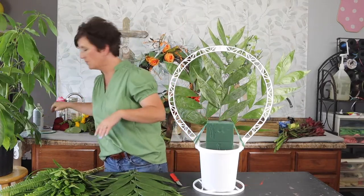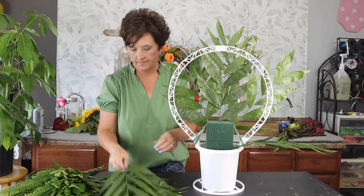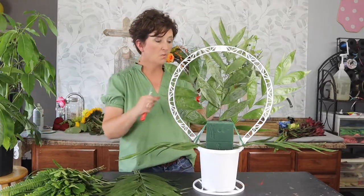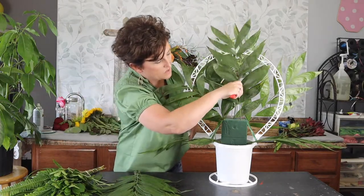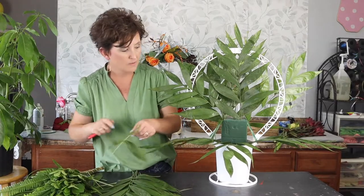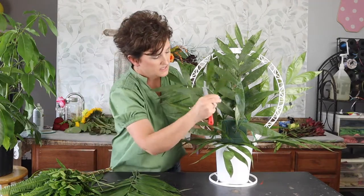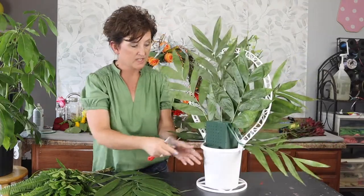I'm just doing this in a fanned shape — it's a little harder to do it backwards but we'll figure it out. Some designers prefer to add flowers first and then greenery, but I personally prefer to add my greenery first, because when you add flowers first you have to go in between them to tuck in the greenery. I'll now add some greenery to the back.